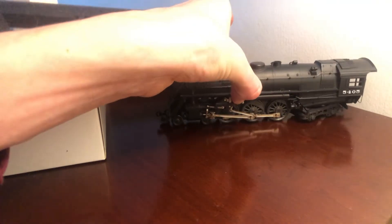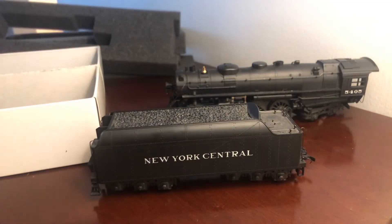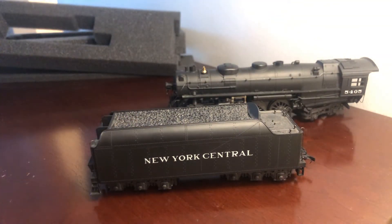The back of it is nicely detailed. The inside of it is nicely detailed. The door for the firebox is nicely detailed — you can see all the detail in there. That's this engine. Check out the tender itself.